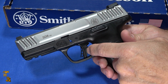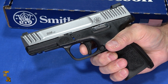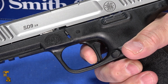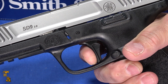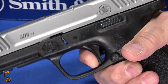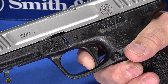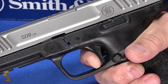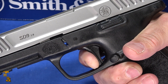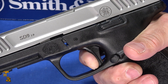They've gone to more of the flat-style trigger as the inertial toggle, and they've definitely improved the trigger. It's not perfection, but here's the take-up — a little bit of grit, then kind of a little false wall, and then a break. The break is nice and crisp and short. Reset's kind of vague, but it comes out to another pickup of a wall and then a short, crisp break. I wouldn't call it perfection, but the older trigger was actually pretty bad, so it's a significant improvement.